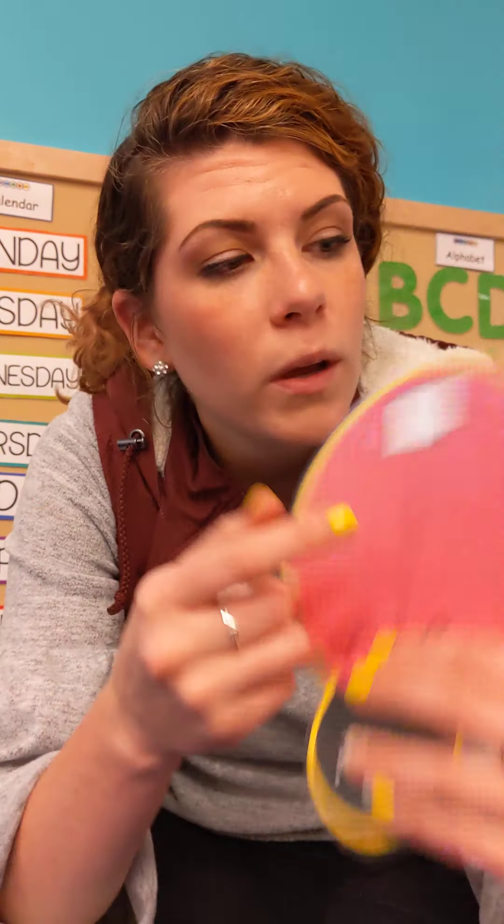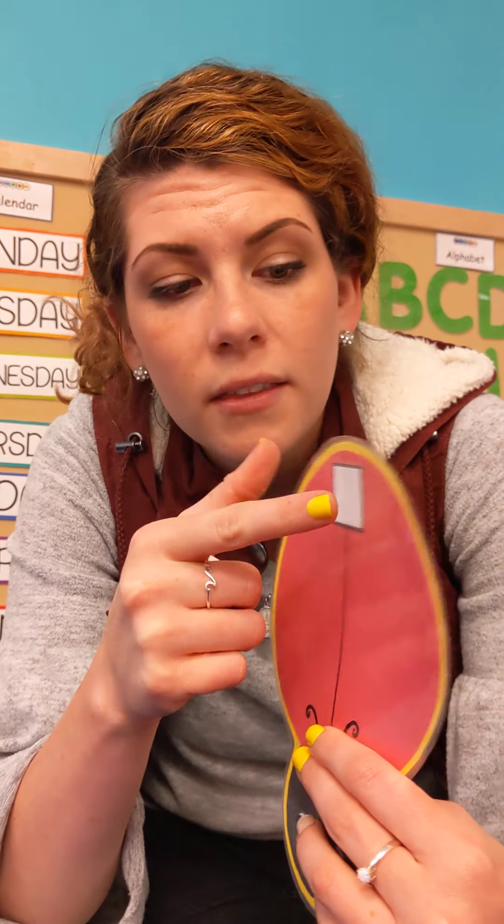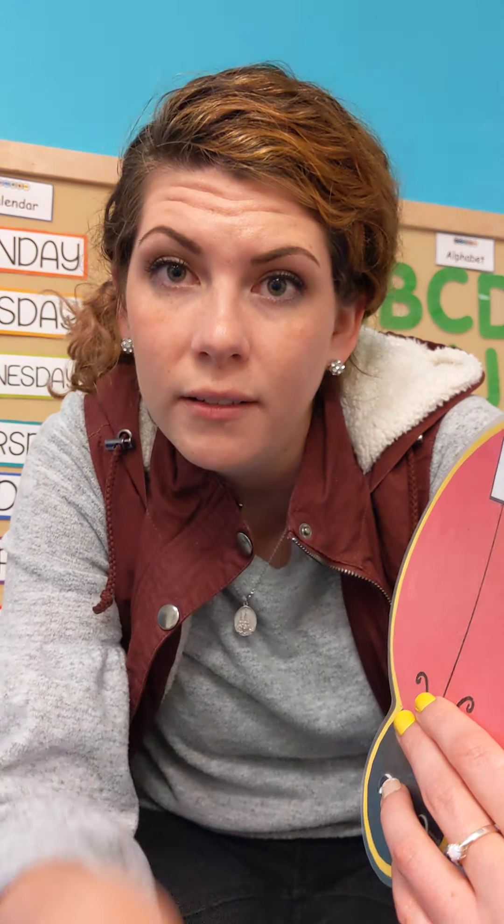To play the game, we take our ladybug and we take our dice. When we roll the dice, whatever number is facing up, we write it right here in this box. Then we count the spots on the ladybug. So if we write the number 4 up in this box, then we put 4 spots on our ladybug. Alright, let's get started.